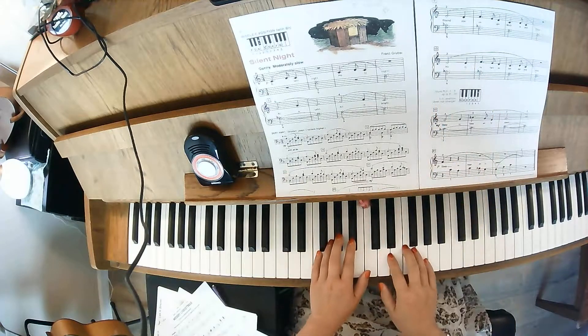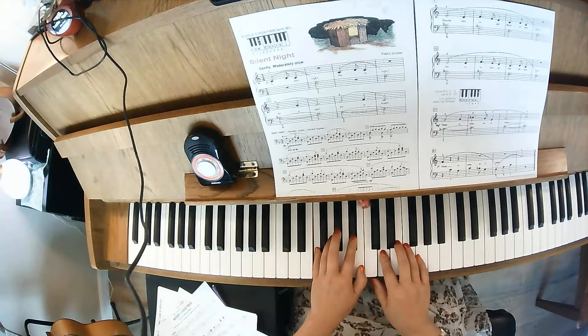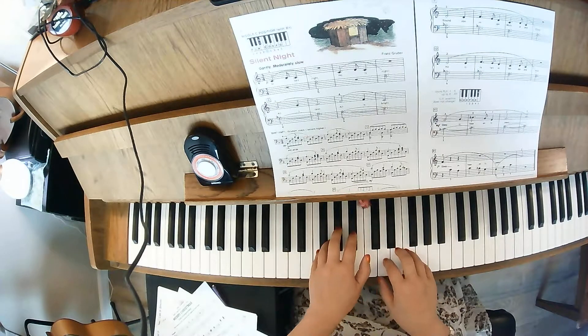On measure 9, F and D flat, right hand on D. Keep that left hand there — F and A — then goes to F and A in the left hand. C, C, C. Go back up to that F and B flat.